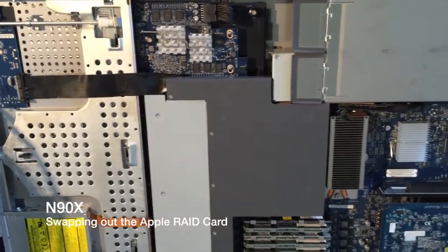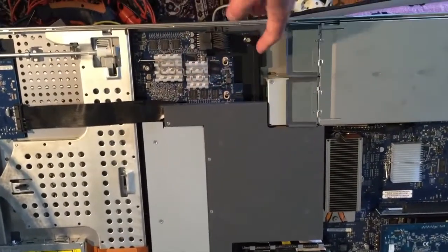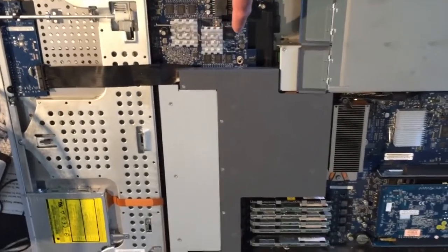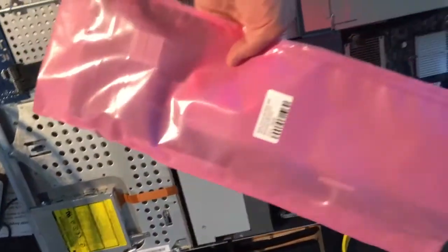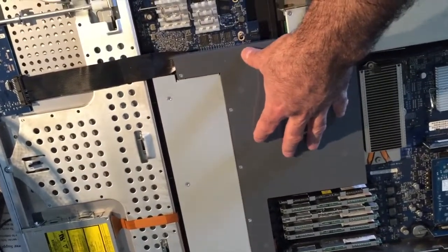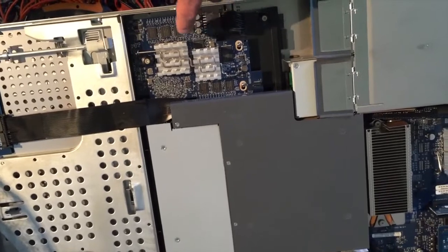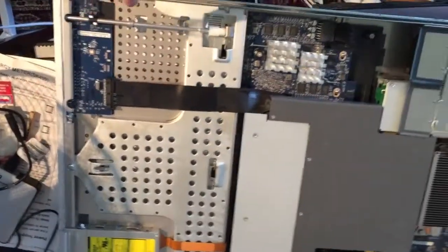Here we have the 2008 XServe server with the RAID controller. As many of you know, it has a battery backup for the RAID configuration, and when the battery is dead it's 125-150 bucks to get a new battery — just not worth it. So what we're going to do is upgrade it with a non-RAID SATA controller board I got on eBay. I'll need to remove the vent screws, disconnect the power supplies, remove the fan module, and pop the drives out.